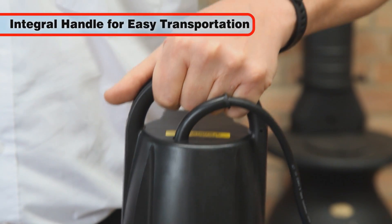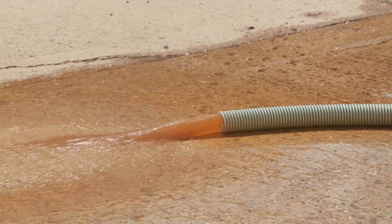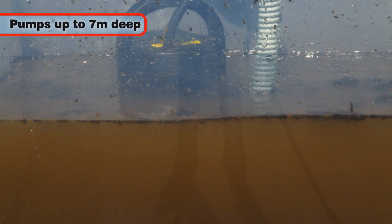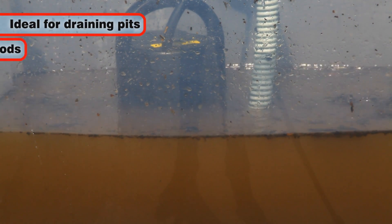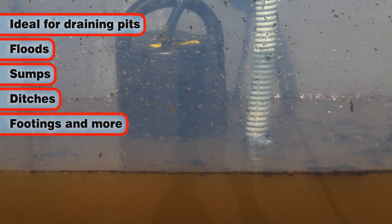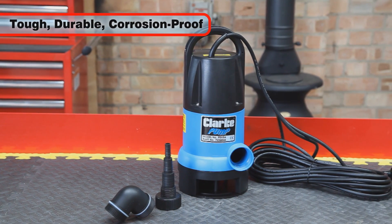Designed with an integral handle for easy transportation, it can be used to pump water up to 7 metres deep, making it ideal for draining pits, floods, sumps, ditches, footings and more. Manufactured from corrosion-proof materials.